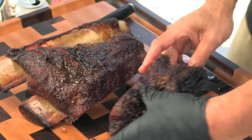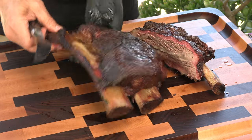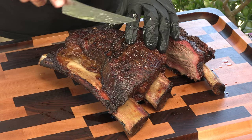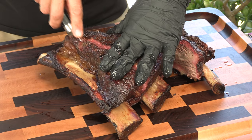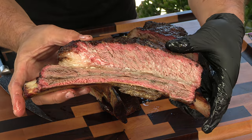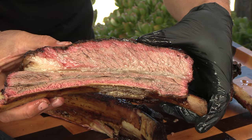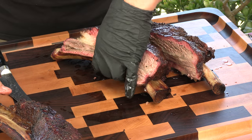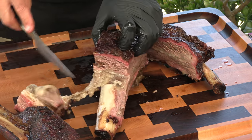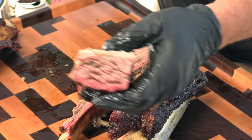Oh wow. This is my lunch, my wife's lunch, and if my son is good, his lunch. This is the bummer right here — this happens whenever you cook beef short rib. It's going to shrink, tighten up, and pull off to the side, so you always end up with one bone that's kind of loose. Just look at that — it is juicy and jiggly. It's cutting itself. Such a great smoke ring.